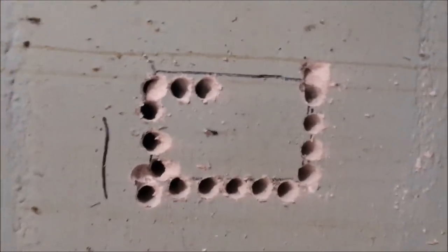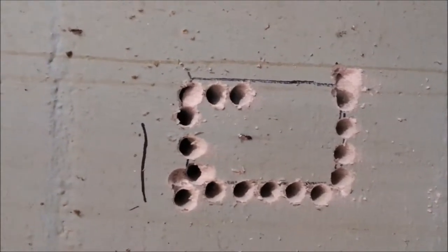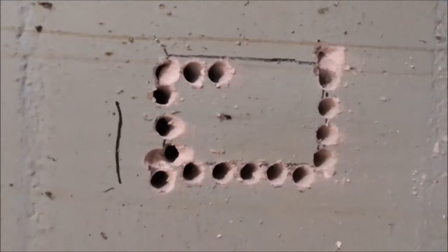I tried the grinder. It scared me half to death. So now I'll just drill little holes all the way around and take a chisel and punch it out. It's a little bit slower, but it does work.